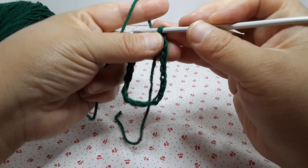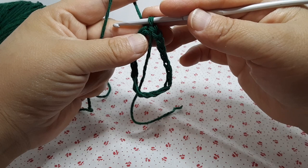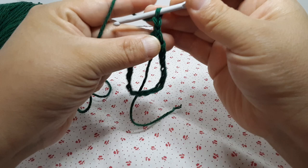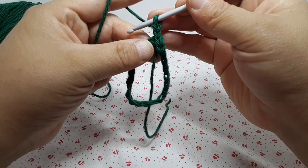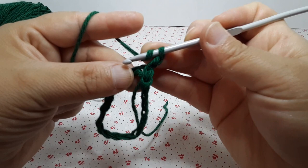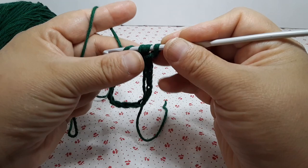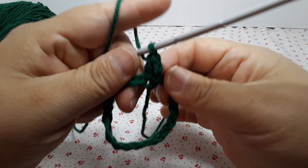We will be doing double crochet and single crochet alternating. Round one: chain two — the chain two does not count as a stitch. From the beginning, in that same stitch we're going to do a double crochet. Yarn over, go into that same stitch we came out of, bring up a loop, yarn over, pull through two, yarn over, pull through two.